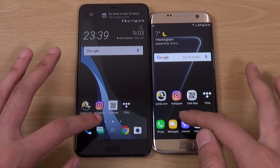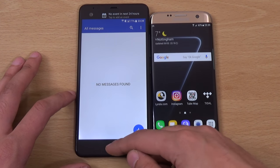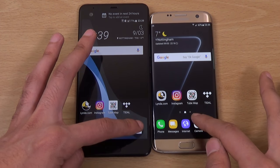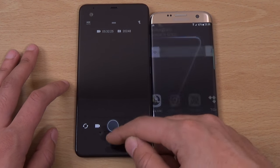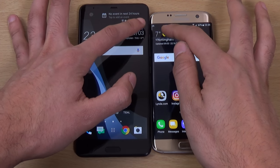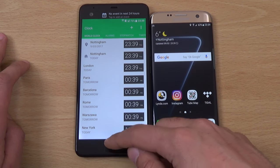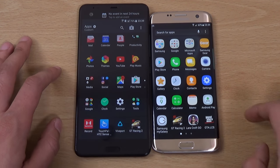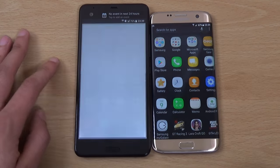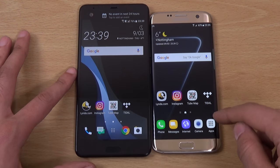I think the Ultra is coming with the Qualcomm Snapdragon 821 processor. Still a very potent one, not the latest obviously. But the LG G6 also rocks this processor. And you can see it seems to be pushing things around nice and fast here. A little bit quicker on the edge there.